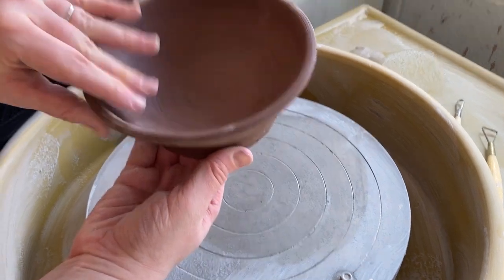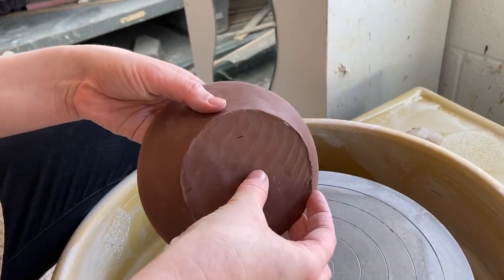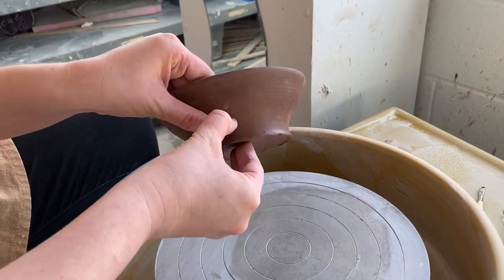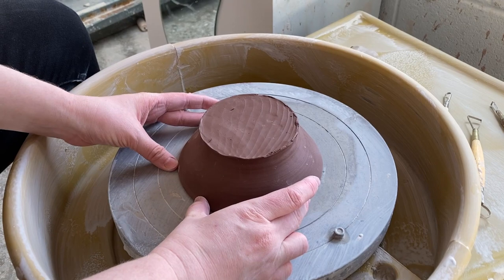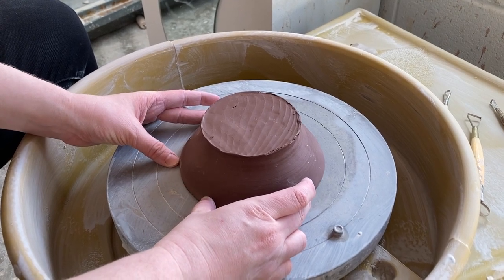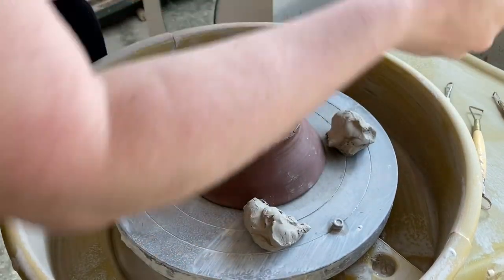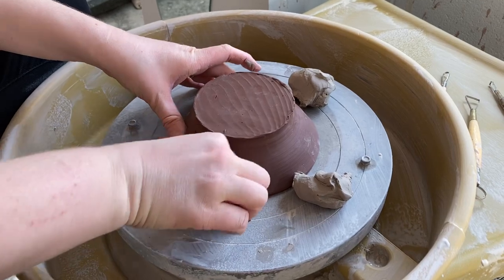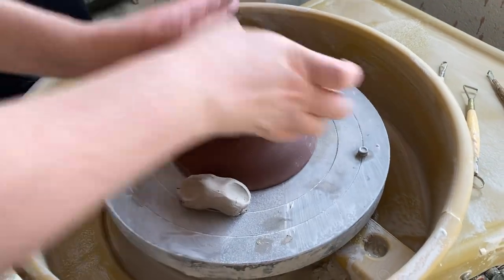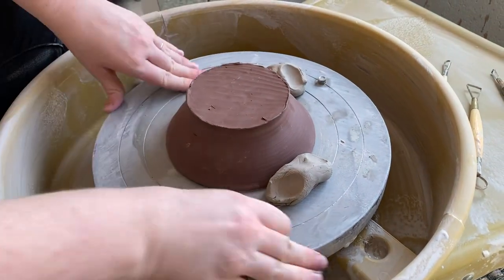Before you center your piece, you're going to feel the thickness of the base. I'm marking out here with my fingernails where it is thick and where I want to remove. Then I'm going to approximate the middle and place my piece upside down on the wheel head, using three balls of clay in a triangle to attach it.